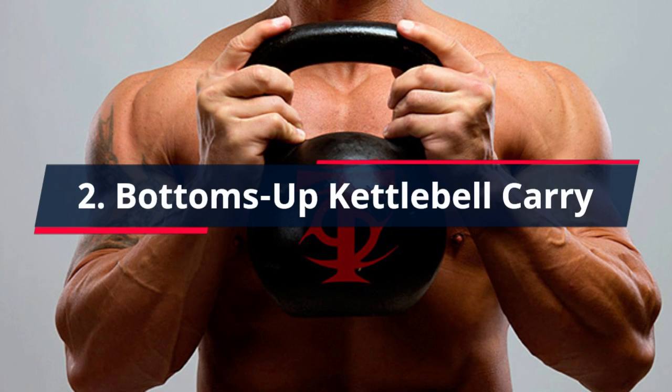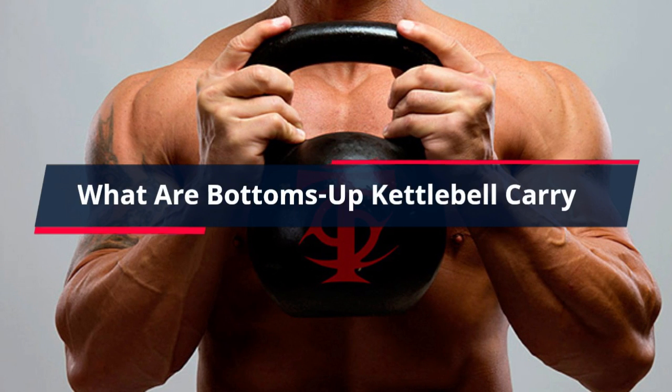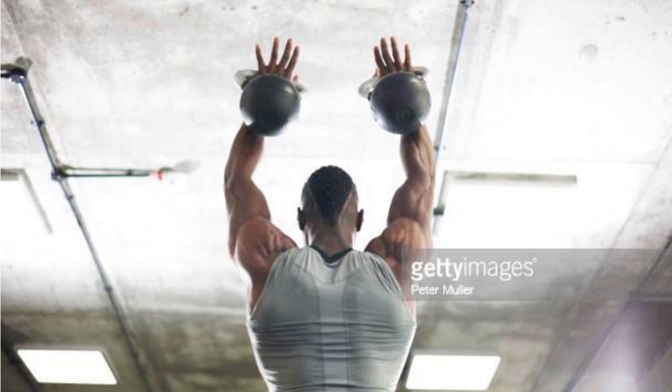2. Bottoms Up Kettlebell Carry. Holding a kettlebell bottoms up is simple but not easy. The bottoms up kettlebell carry will challenge your grip and forearm strength. You'll flip the kettlebell upside down so the heavy portion sits above the handle and the horn sits on the meat of your hand. This forces you to recruit additional muscle fibers and motor units to control the unstable load. Bottoms up carries can improve your posture, lateral stability, grip, and forearm strength while strengthening the entire shoulder joint.